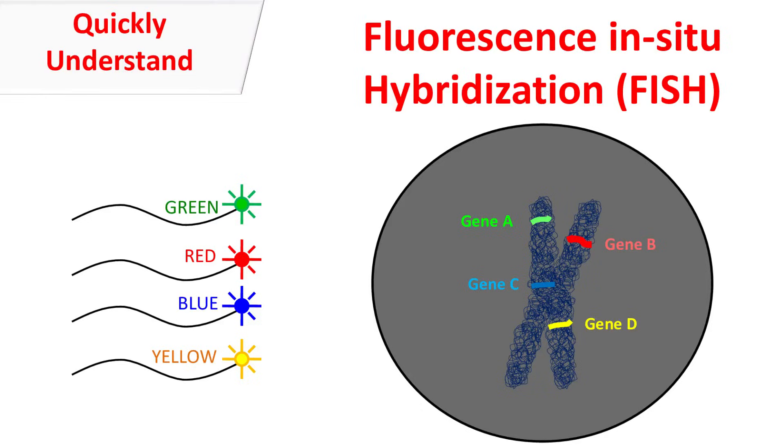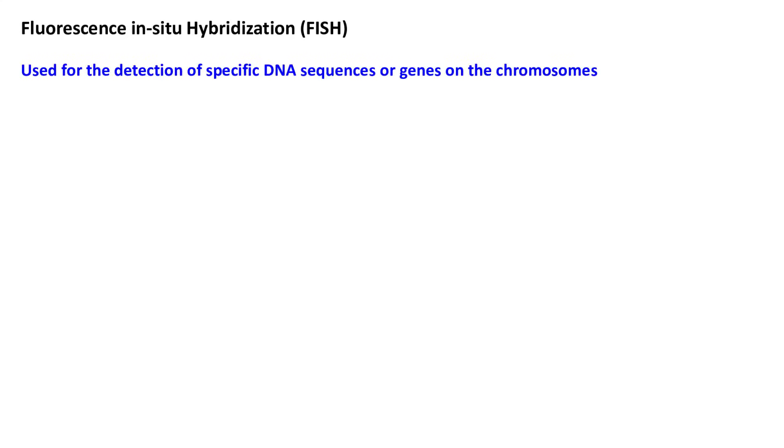Hey guys, Wikibak Chemistry Basics here. Let's talk about Fluorescence in-situ hybridization. Fluorescence in-situ hybridization is a technique which is widely used for the detection of specific DNA sequences or genes on the chromosome.